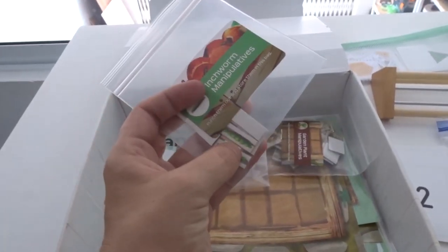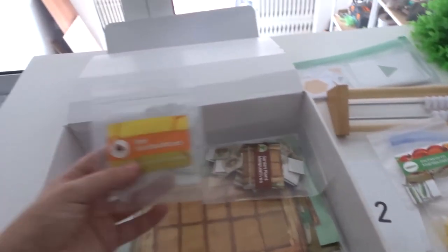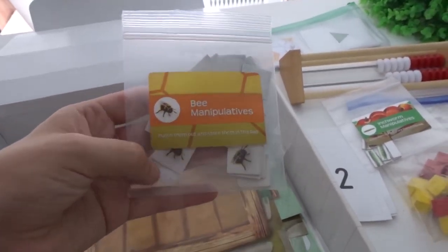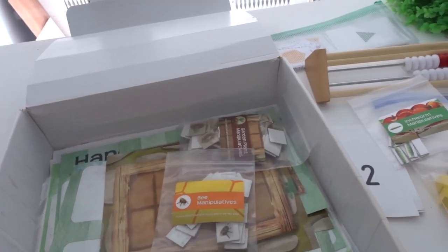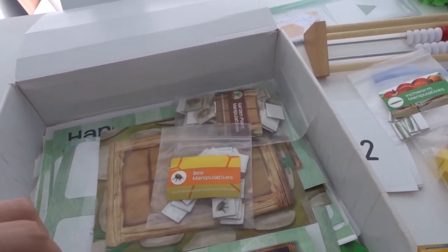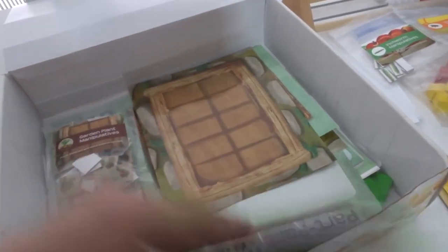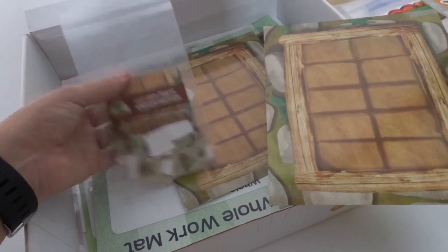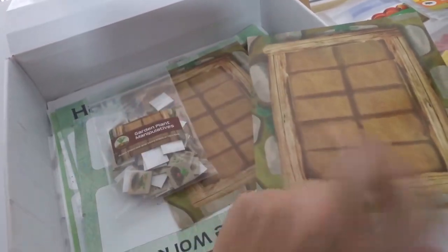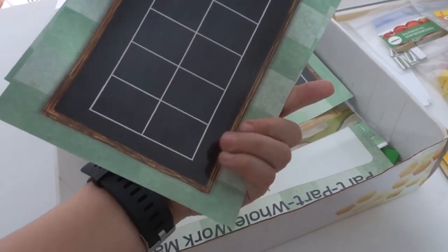These are inchworm manipulatives, used a lot to measure things — like how many inchworms long is something — learning about size and inches. There are also bee manipulatives used right at the beginning with a little poem: one bee hops up, two bees do this, the third bee does this — teaching ordinal numbers like first, second, third. These are garden plant manipulatives with a ten-frame garden. Today's lesson we were learning to count by twos, so you plant two plants at a time in different spaces. The boys thought it was a lot of fun — they really like this hands-on math. They also have a chalkboard ten-frame.